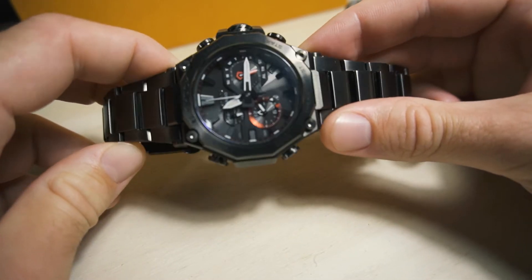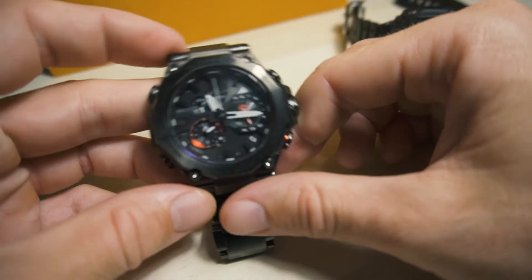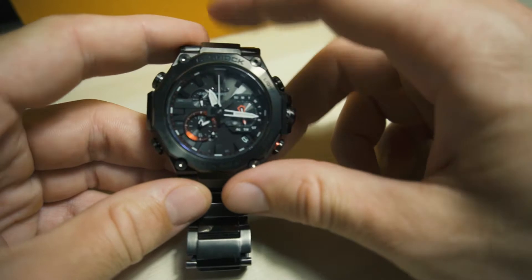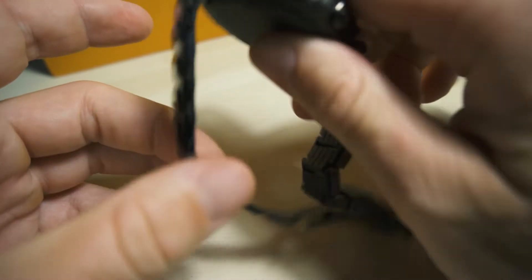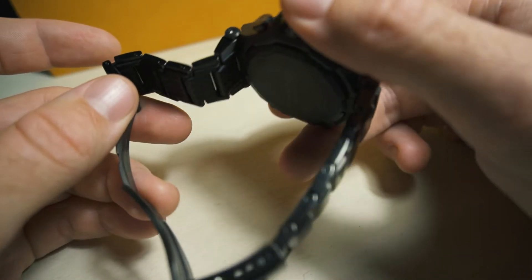So let's just go straight into it. The first thing is the bracelet. The case is perfect — it's so good — but the bracelet is really flimsy, and you can listen to this.